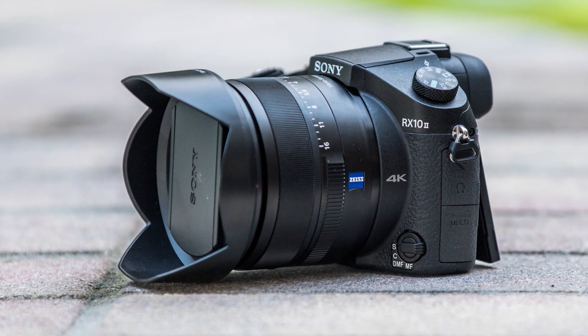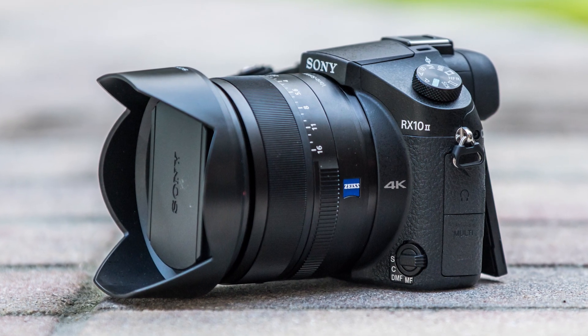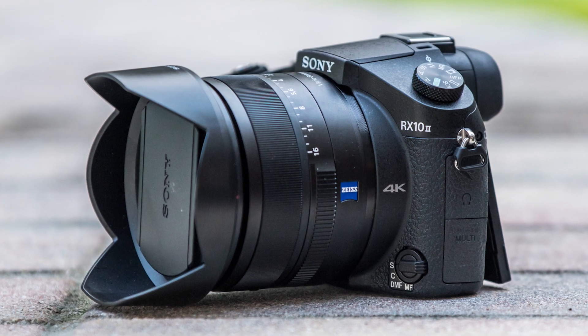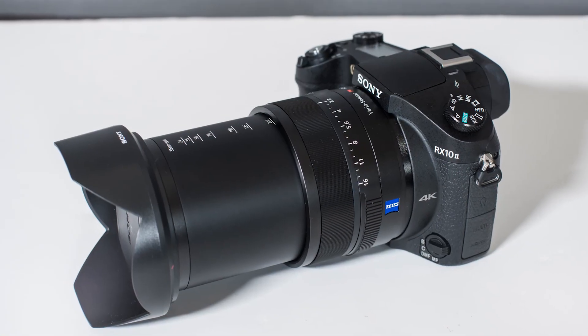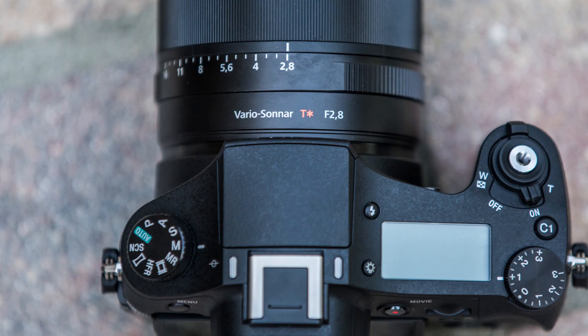Let's take a look at this camera. It's largely unchanged on the outside from what you're used to if you've ever seen this camera, but basically you're getting an unbelievable zoom range up to 200 millimeters and an f2.8 constant aperture, which is great for such a small camera.